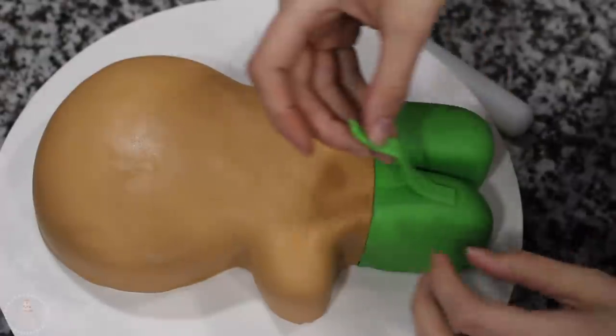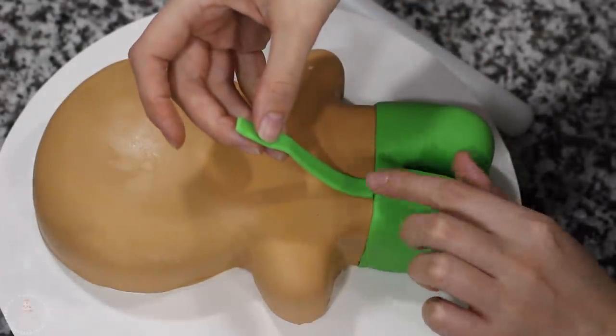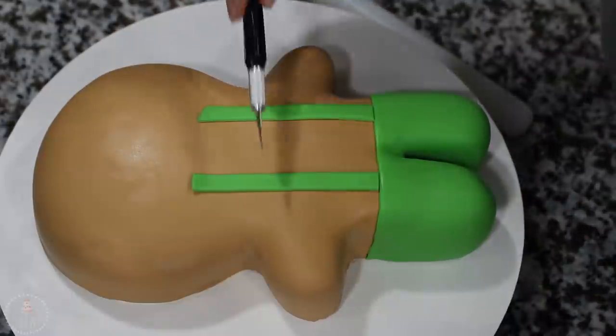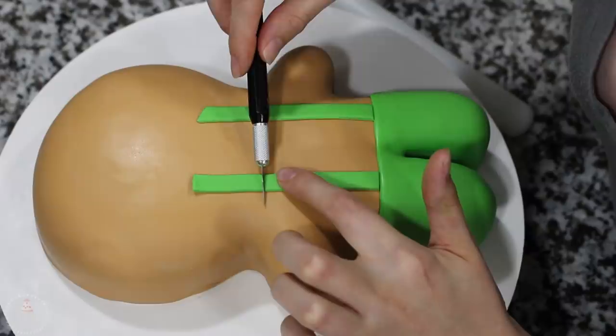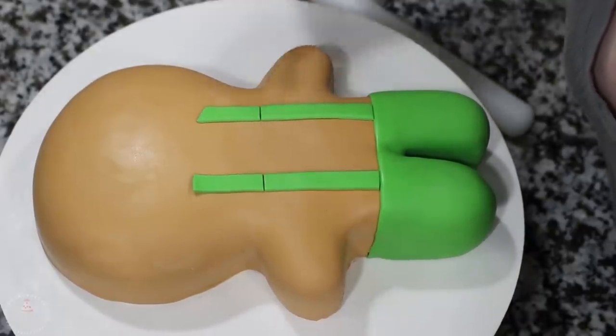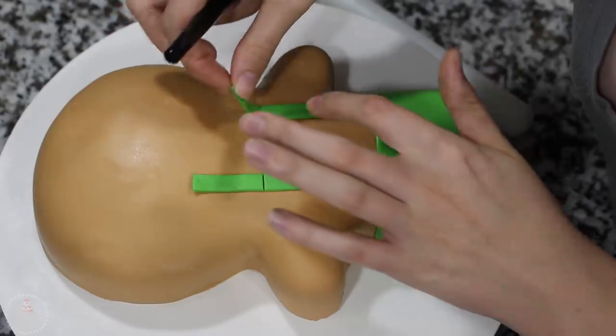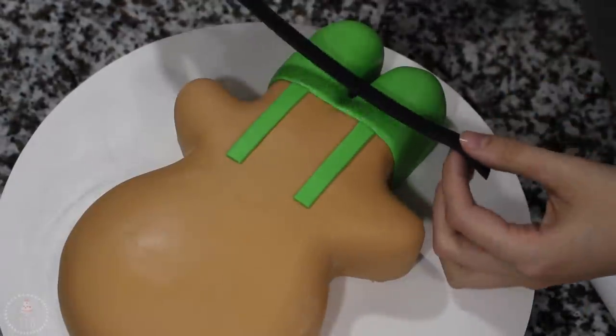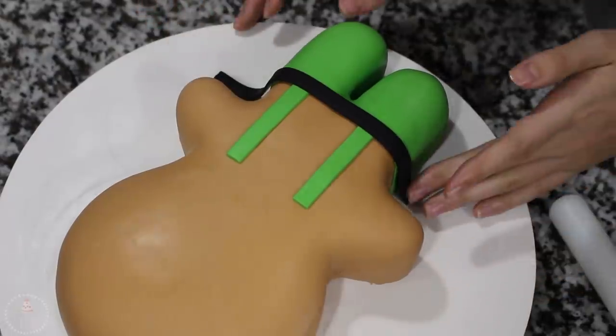Using strips of green fondant, I'm adding two cute little suspenders and just trying to space them out evenly on both sides. With a strip of black fondant, I'm draping that over the top of his pants and that's going to be his belt.